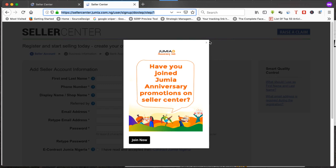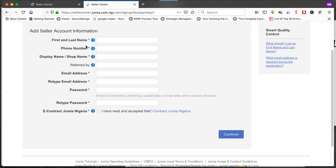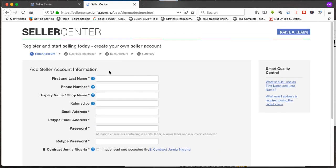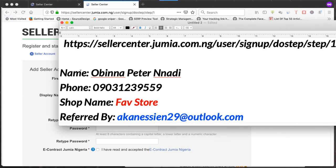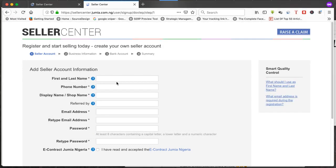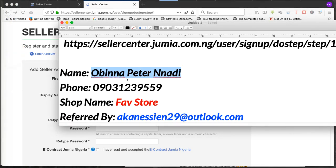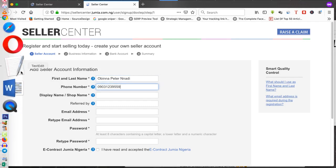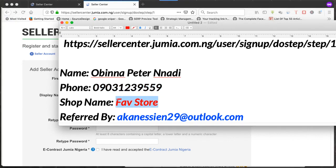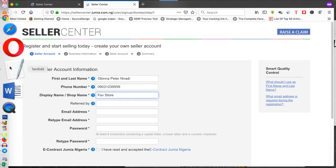We are now on the registration page. Close this pop-up and we're going to fill in all these details. I've written everything down so I'm just going to fill it in — I'm creating a new account here on Jumia for a client. You fill in your first name, phone number, then your shop name, and then 'Referred by.'